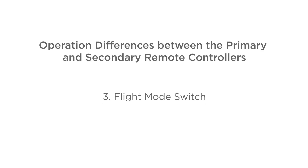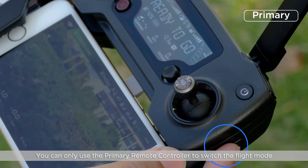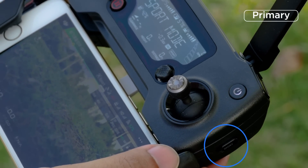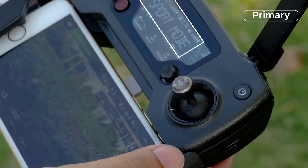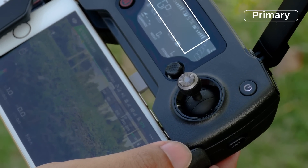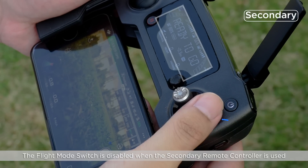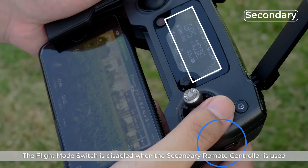Flight mode switch. You can only use the primary remote controller to switch the flight mode. The flight mode switch is disabled when the secondary remote controller is used.